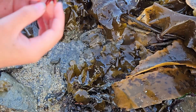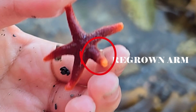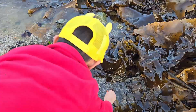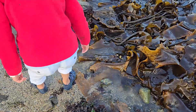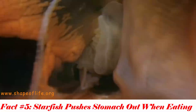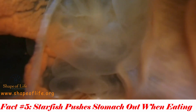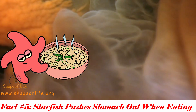This guy has a regrown limb. How do you know it's regrown? It's smaller than the others. They don't eat much seaweed — starfish are mostly carnivores, meaning they eat other animals. The cool thing about them is how they eat: the sea star actually pushes its stomach out, then digestive juices break down the prey into a delicious soup, and finally it pulls the stomach back in, enjoying its meal.